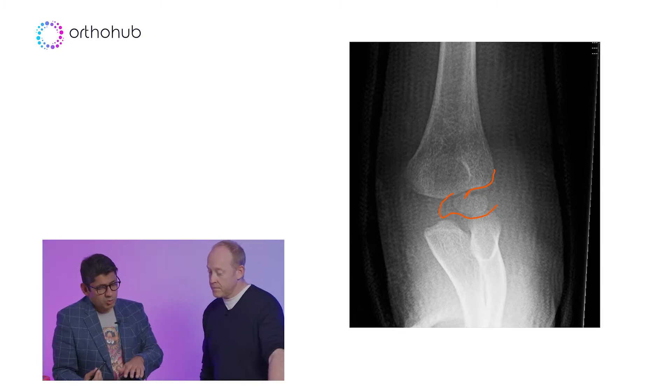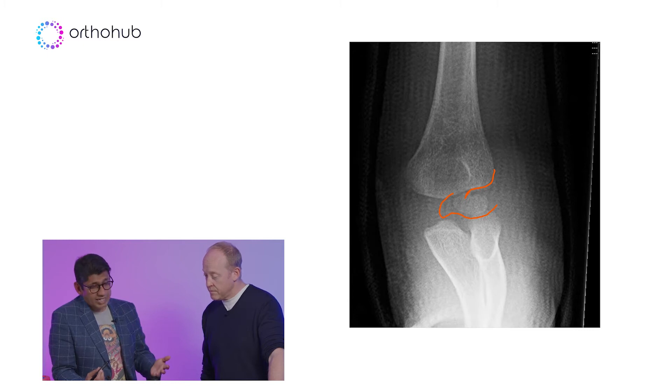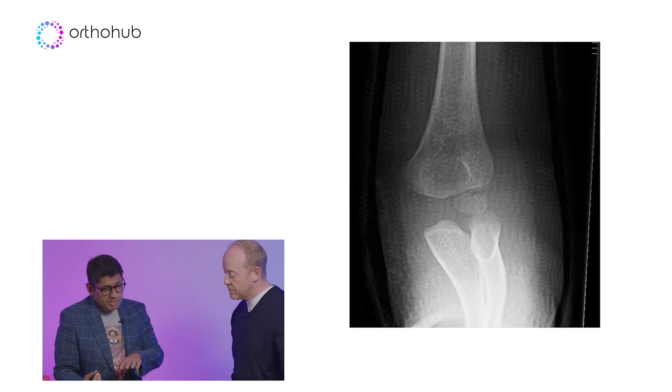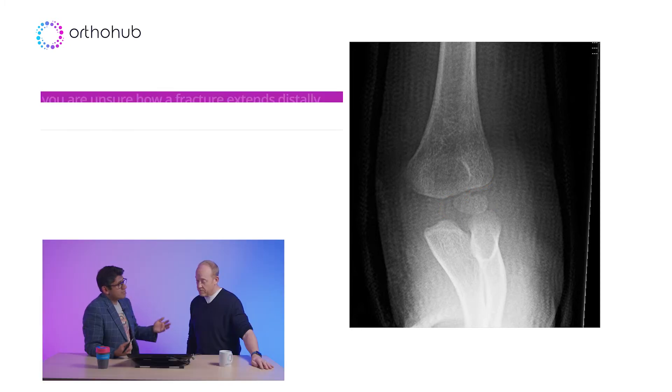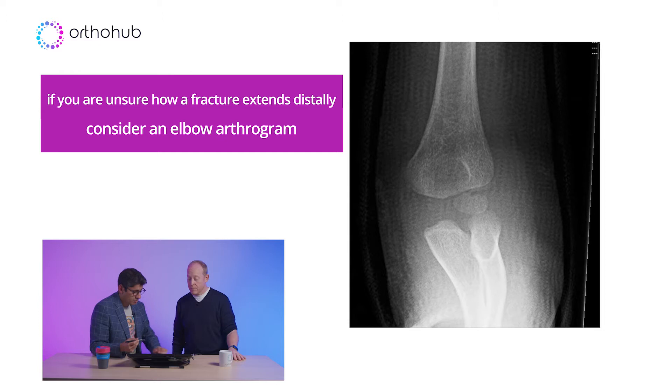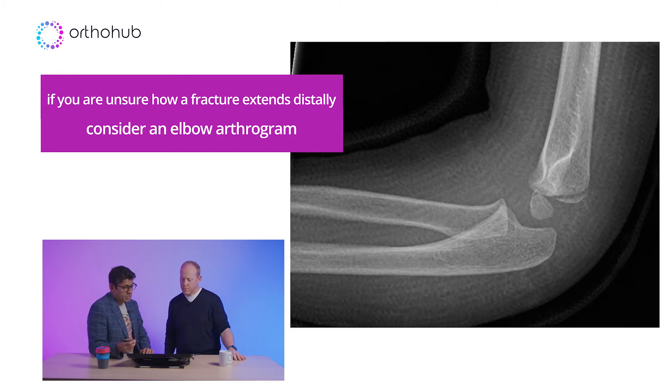The worst scenario: treat this non-operatively, see them again in three weeks, take the plaster off and find they're stiff — and then you're thinking: did I miss a problem with the joint? So for this child we ended up doing an arthrogram. Ultrasound isn't very good in someone with a broken elbow, and MRI would require a GA, so it's not going to be useful.